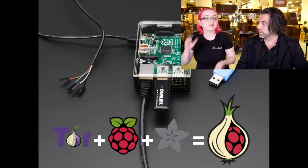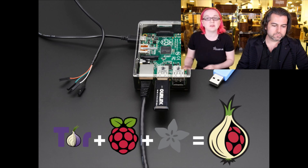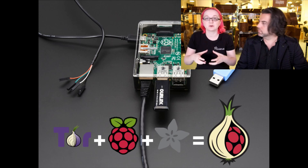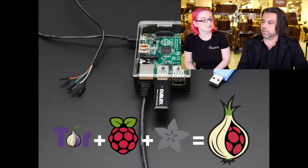Or like a Chromebook or whatever — anything where you have no control over the ability to install Tor. If you can install Tor, install Tor of course; you don't have to buy anything for that. But if you want to have it be a Wi-Fi router as well that can allow you to use Wi-Fi, then this is where it comes in very handy.